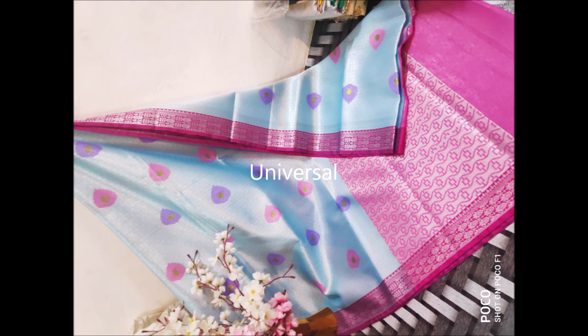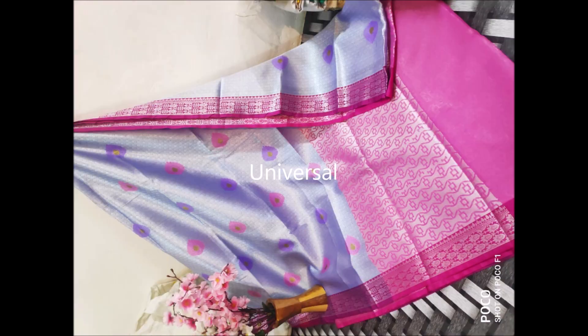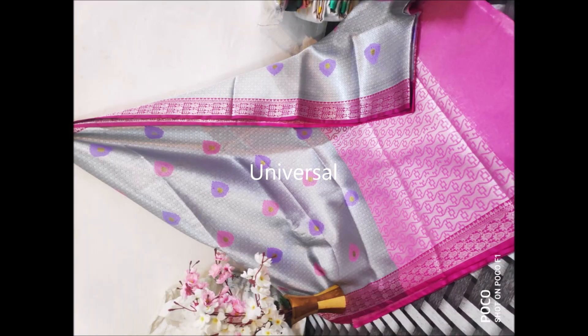This is Minankari work that is done on the saree. If you are interested in these sarees, please comment in the comment section. Both the sides have border and then it comes with a plain blouse with border.